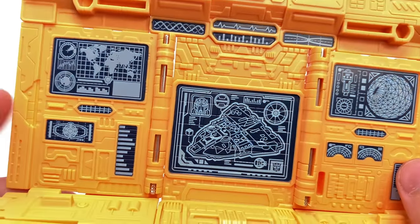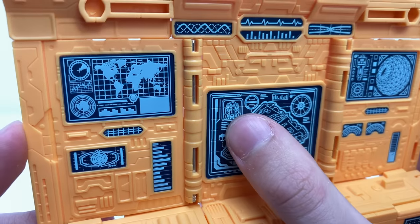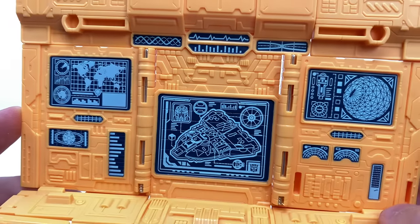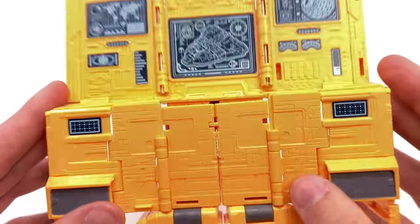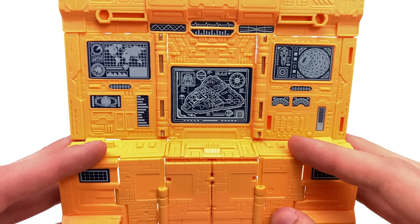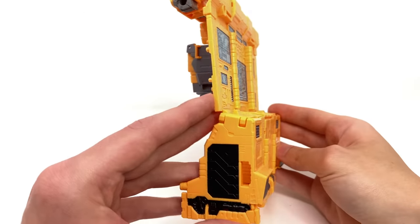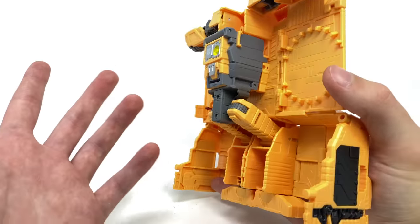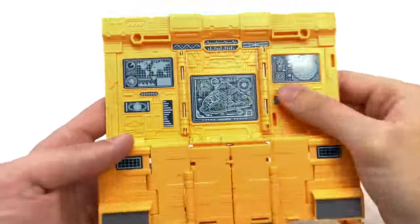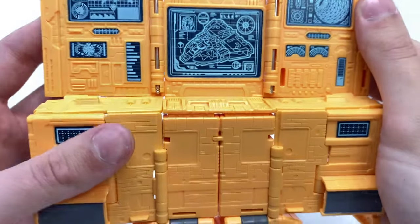We've got the Matrix of Leadership here, a schematic of the Ark, the Last Autobot face, and all of these different dials — everything looks really well done. I'm thoroughly impressed with what they were able to achieve just with Teletraan-1 slash Mainframe itself. From the side it doesn't look the best — it's a little hollow — but considering this guy is a proper robot who can literally flat-pack like this, that's fantastic.